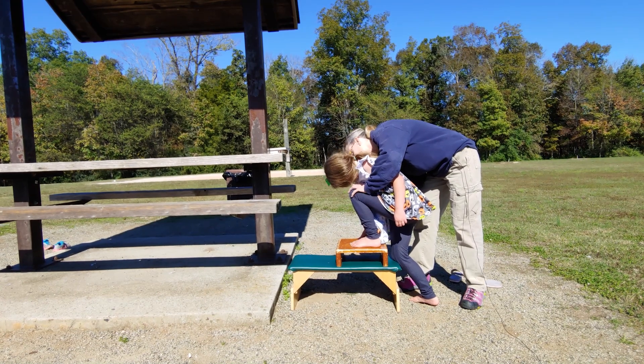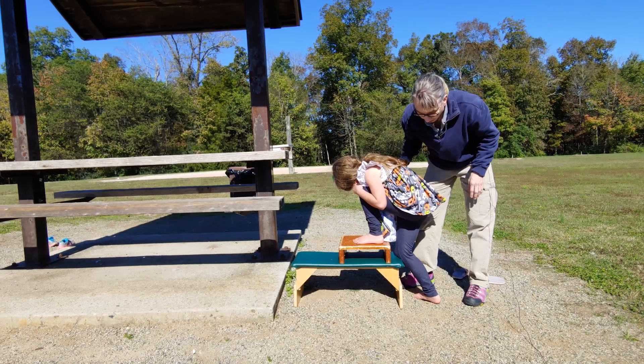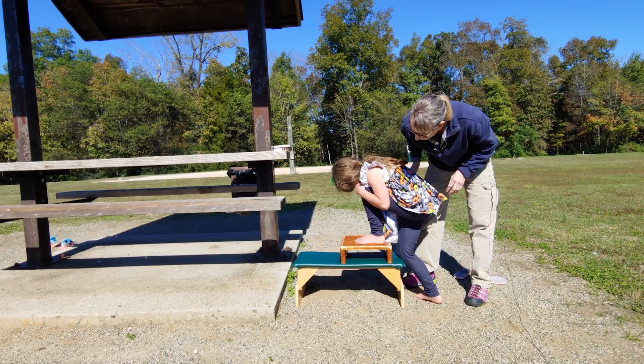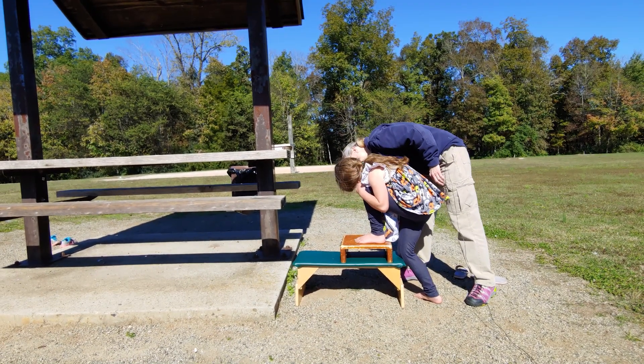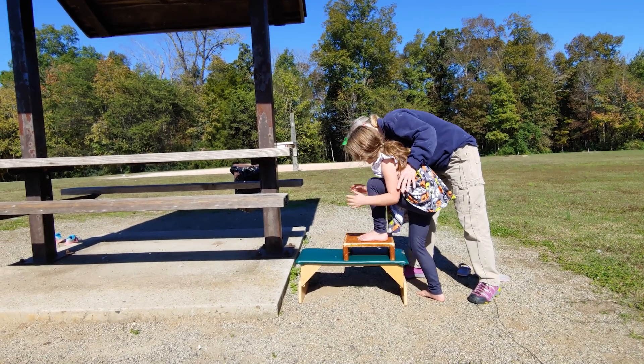Can we count to ten? You want to hold it yourself? 1, 2, 3, 4, 5, 6, 7, 8, 9, 10. Excellent.